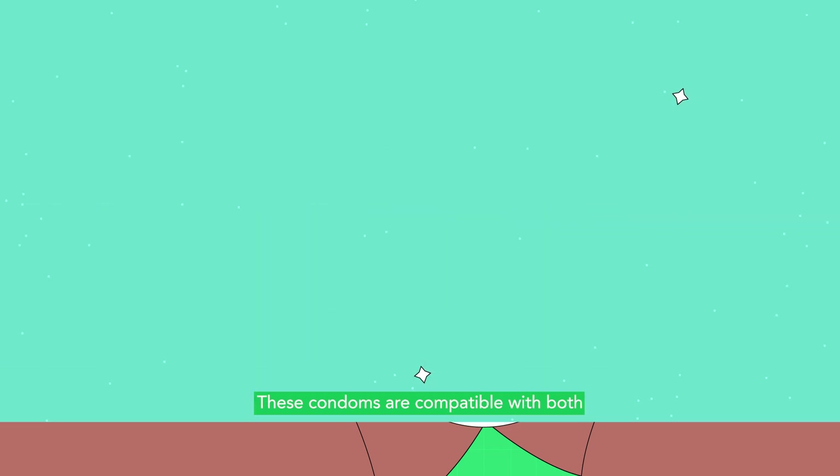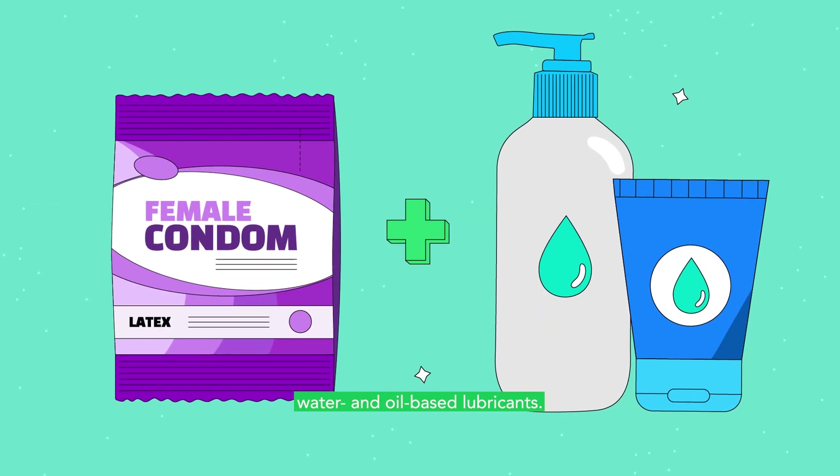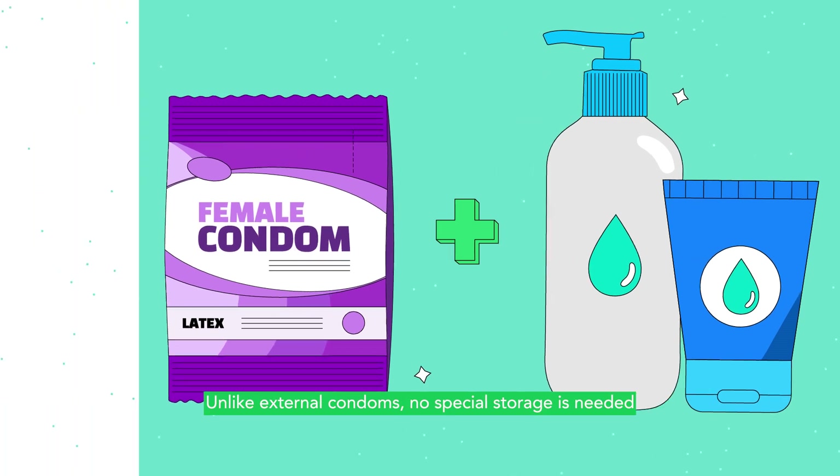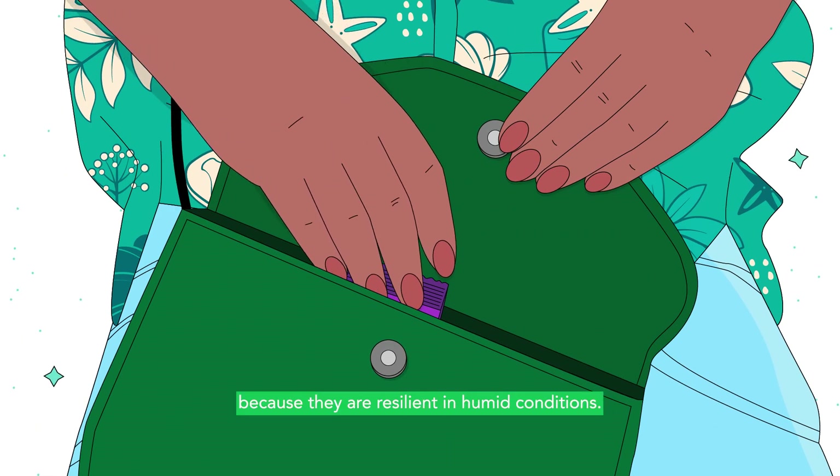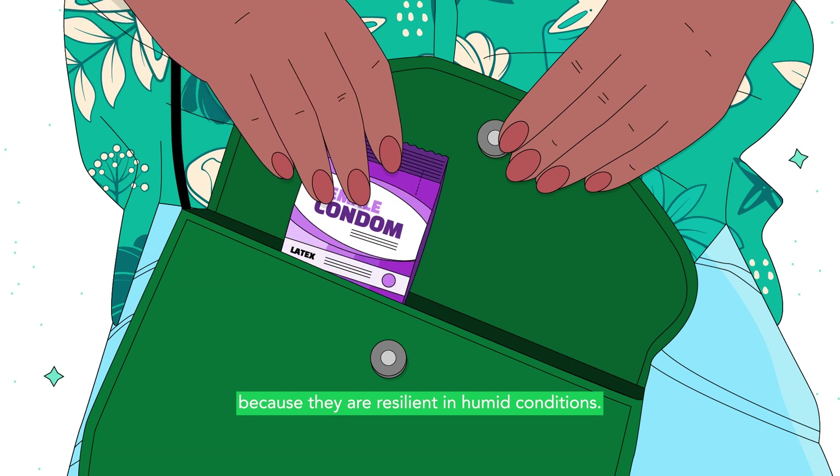These condoms are compatible with both water and oil-based lubricants. Unlike external condoms, no special storage is needed for internal condoms because they are resilient in humid conditions.